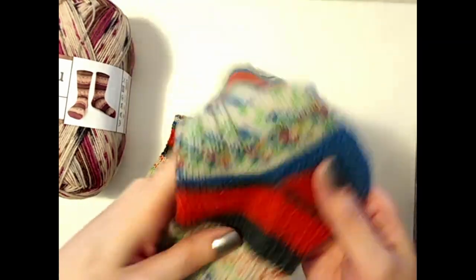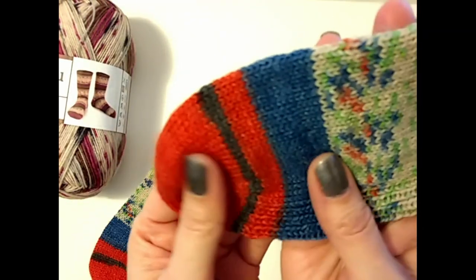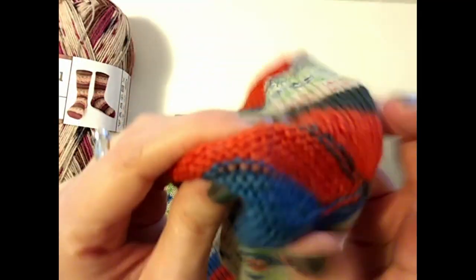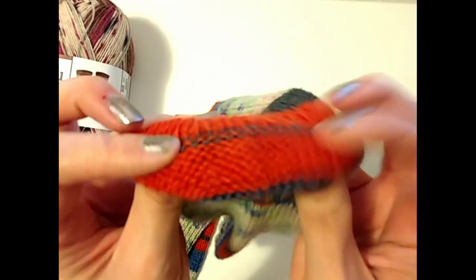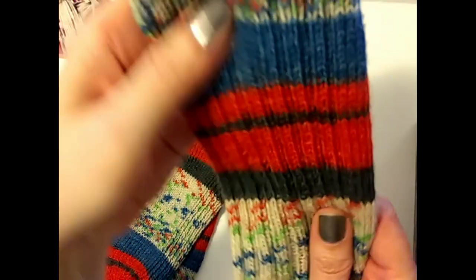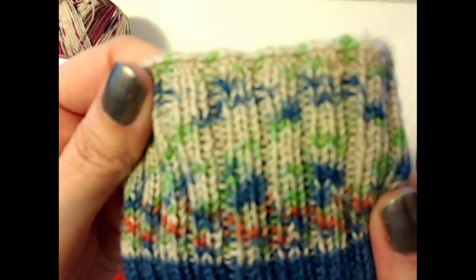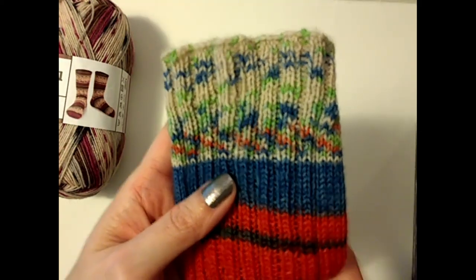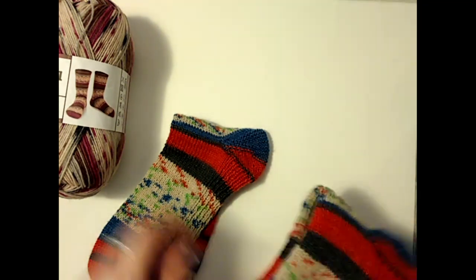Just to show you what I did here — I did a toe-up. It's a little squished because I've had it folded sitting. I do the Judy's Magic Cast-On for the toe, and then I do a Fish Lips Kiss Heel with the garter. I put ribbing on the bottom because he likes it that way — that's just a 1x1 rib because it gives him extra cushion; he does a lot of walking. I think I did a 3x2 rib up the front of the sock, and then like an inch and a half of ribbing at the top. That's just how I make his socks.